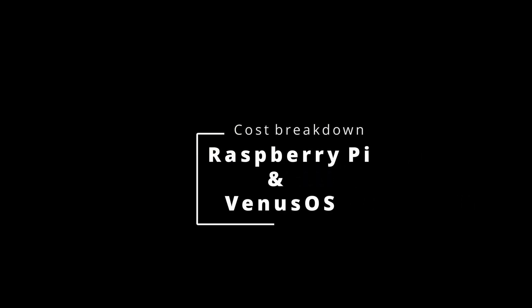Hi and welcome back to the channel. I got a few questions regarding price — how much did I spend for the Raspberry Pi with the Venus OS installation, and maybe about a couple of components for that as well.